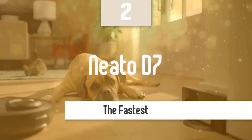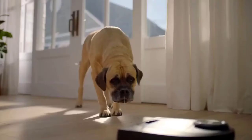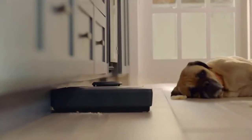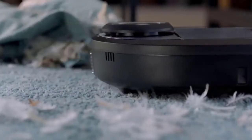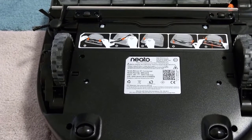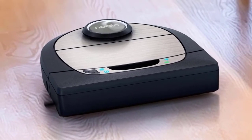The Neato BotVac D7 Connected is smarter than your average robot vacuum. In addition to laser navigation, it features interactive cleaning maps, a simple and intuitive app, and class-leading integration with third-party smart home devices and services. The D7 has Neato's signature D-shape for getting into tight spaces, and sports a new metallic finish that's more resistant to dust and scratches. It also has four LED indicator buttons — two more than previous models — providing better feedback during cleaning sessions. The D7 comes with a charging dock, spare brushes, filters, a cleaning tool, and a 2-meter magnetic strip that acts as a physical boundary marker, though you can also set boundaries in the app.